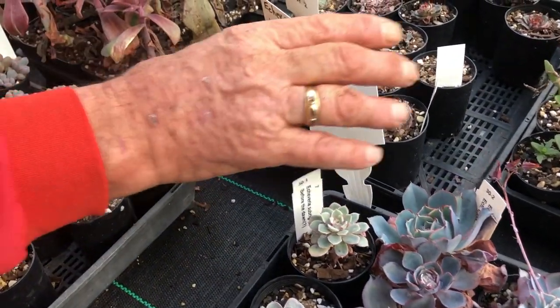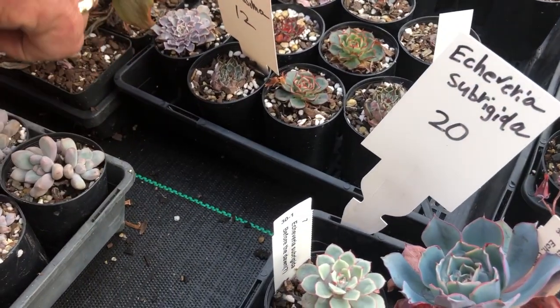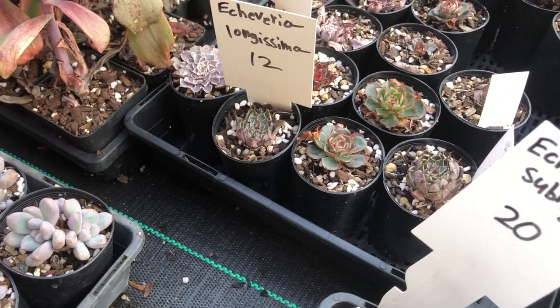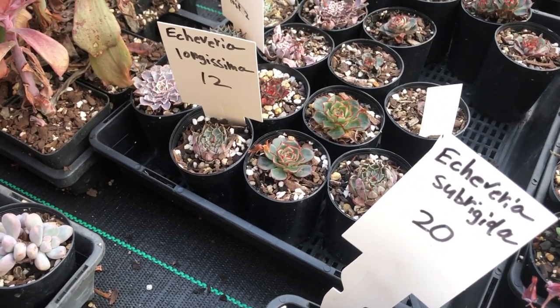There are a couple of longissima hybrids and some cheviana types, a few new ones. They've really had no water for a long time.